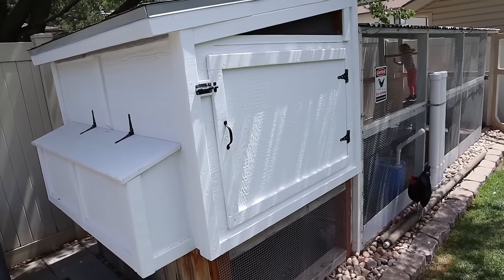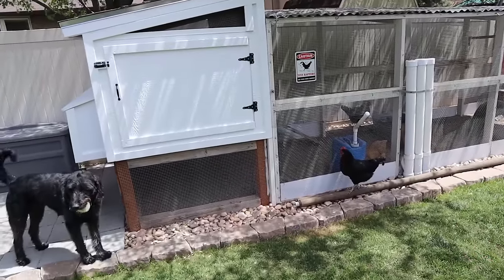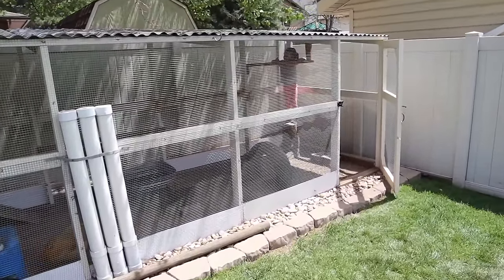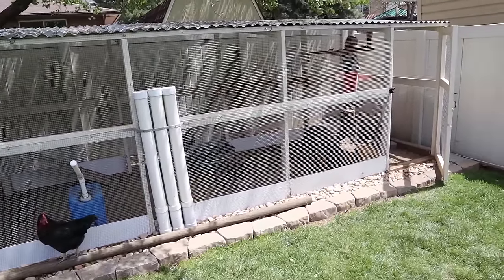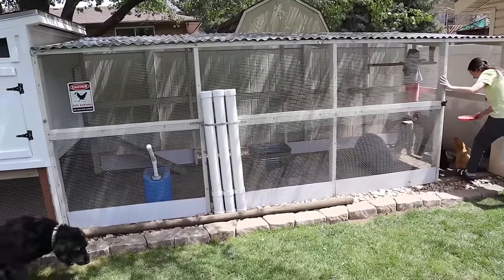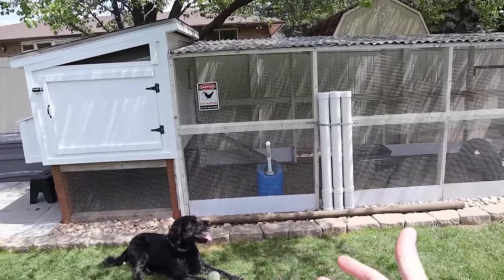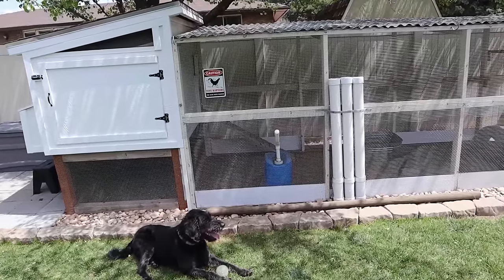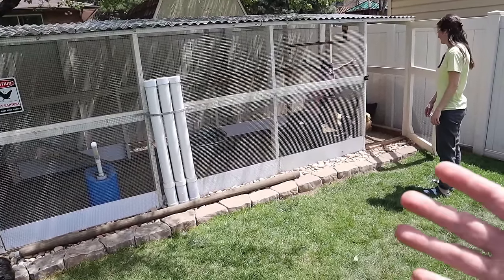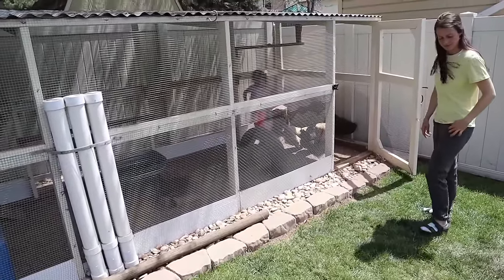If you guys have any questions or comments, or maybe even tips and tricks of your own, please share them. We've really enjoyed having our backyard chickens — we've had them for about a year now. We used to have five chickens but lost one to a broken leg. Other than that experience it's been pretty positive. I'd definitely recommend backyard chickens to anybody looking to pick them up — you can start by buying a used coop or even building your own. There are so many plans online, so just find a way to do it and make sure you're having fun while doing it with your family, and make sure your chickens are well taken care of.